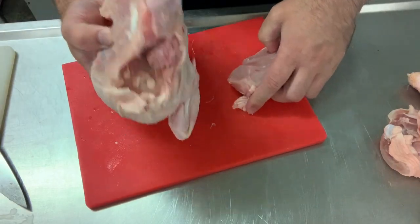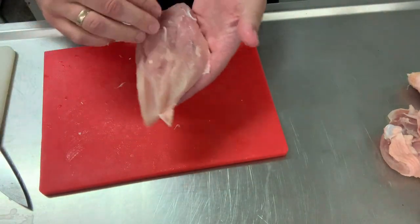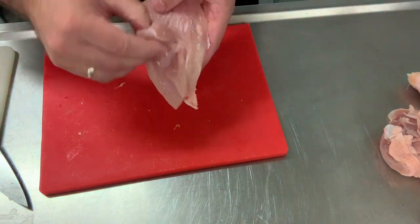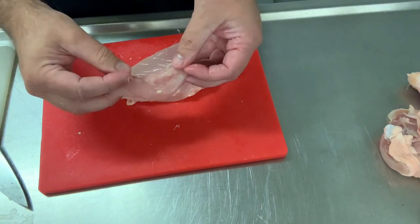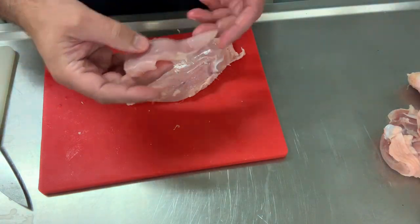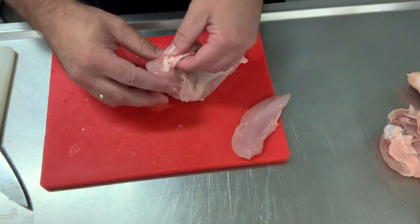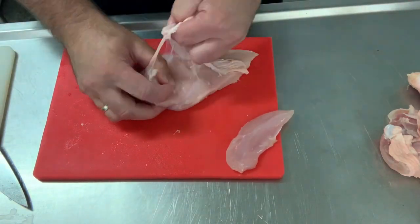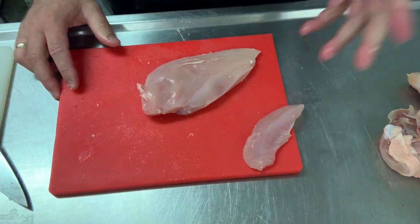We ignore the leg quarter for the moment as we won't use it. One chicken breast, as you can see, is far bigger than you ever buy in the shops. On the back you have what's called the fillet or the supreme — we can actually use that as a nugget. This is waste not want not: we're going to use one chicken breast to make two dishes, since you only need to present two plates.